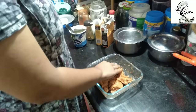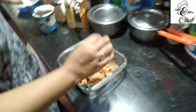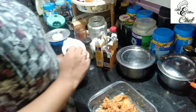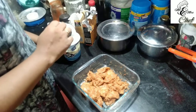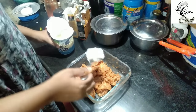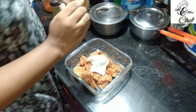We will add 1 teaspoon of mango powder. I will add 1 tablespoon — not 2 tablespoons — of yogurt.